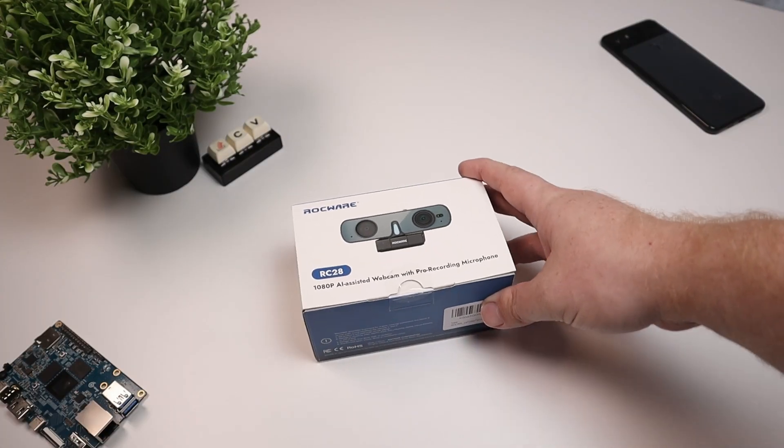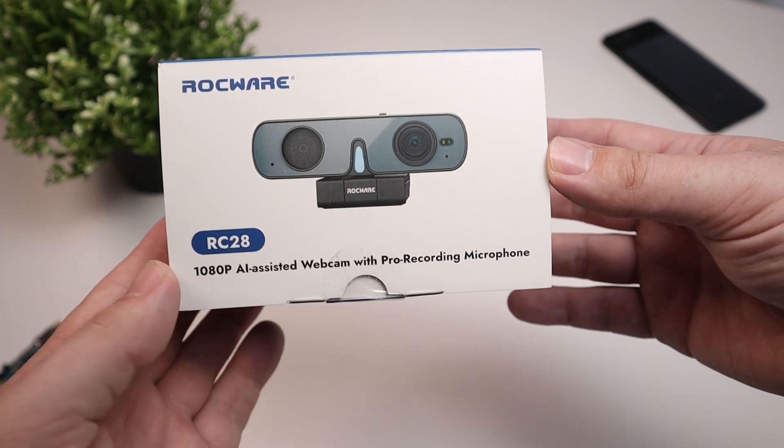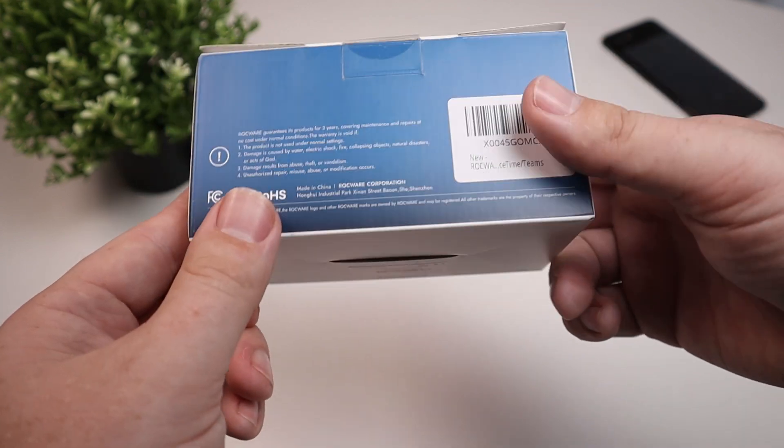In this video, we're going to be checking out this cheap webcam coming in at under $50 on Amazon right now. This is the Rockware RC28. Full disclosure out of the gate, this is a sponsored product demo. The only terms of the sponsorship are to demo the product, talk about some features they wanted me to mention, and go over some of the use cases.